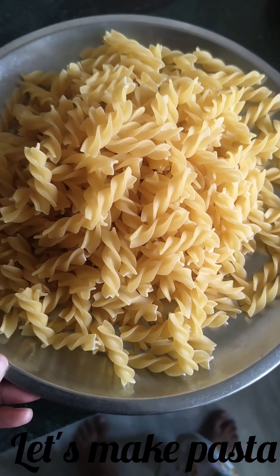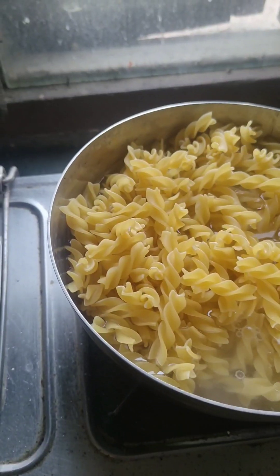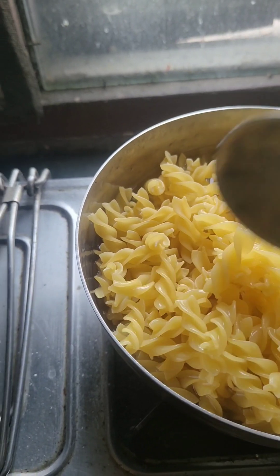Guys, I think this much pasta is enough to boil it for 10 minutes.